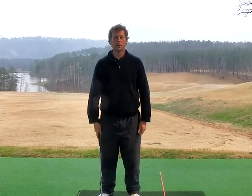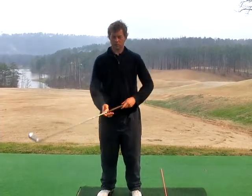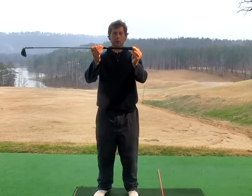Red hat and white stripe. We learned that under the red hat, grip width is one more stance width.